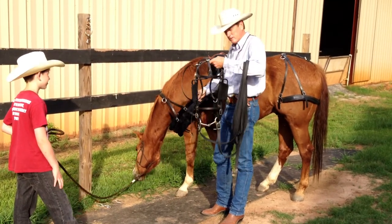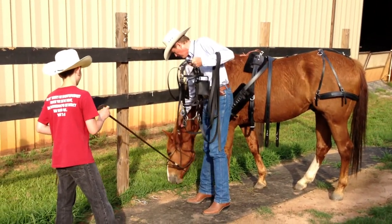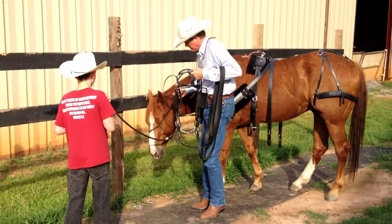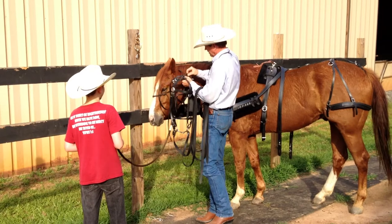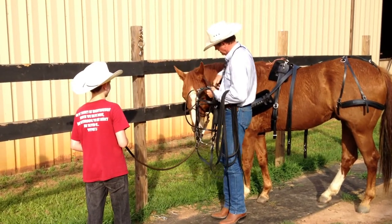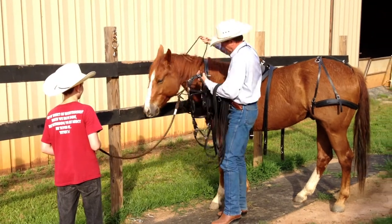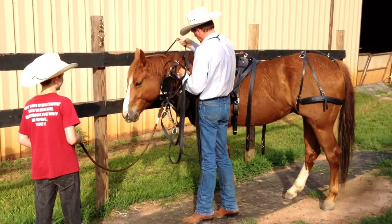I'm going to put that on top of the head stall right there, and then we'll bring his head up and put the bridle on. You could just untie your halter and move that back around his neck so you have a way of controlling him while you're putting the bridle on so he doesn't get away.